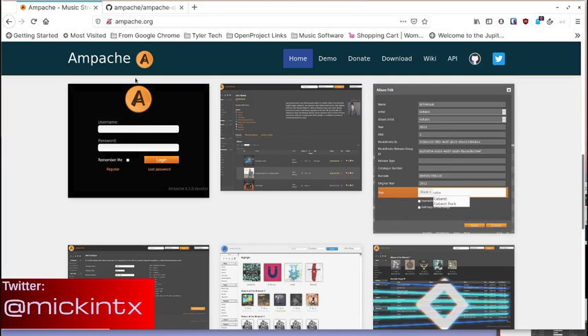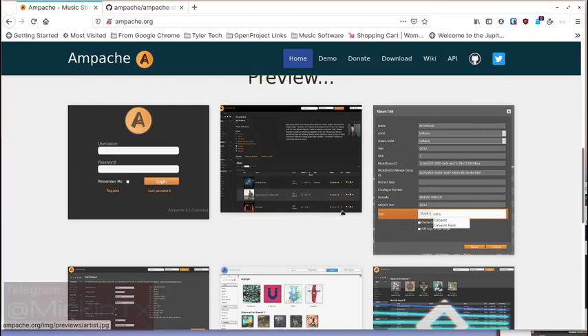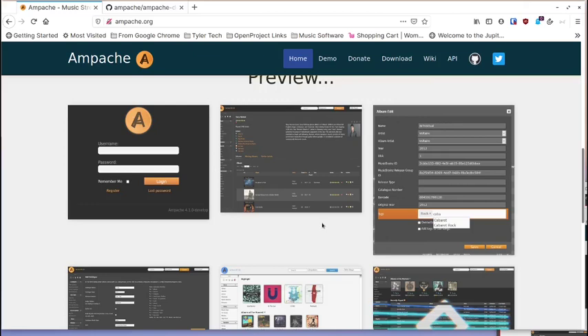Today I want to talk about a music streaming application that you can self-host that's open source — it's called Ampache, A-M-P-A-C-H-E. I've been looking for one of these for quite a while where I could stream my own music from my own server. I've already done a video on Jellyfin — it's a really great self-hosted media server, fully open source, like Plex but completely self-hostable.